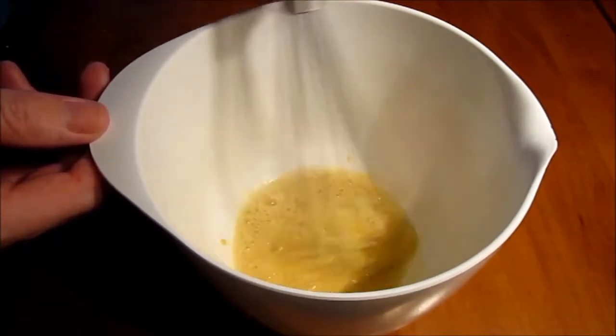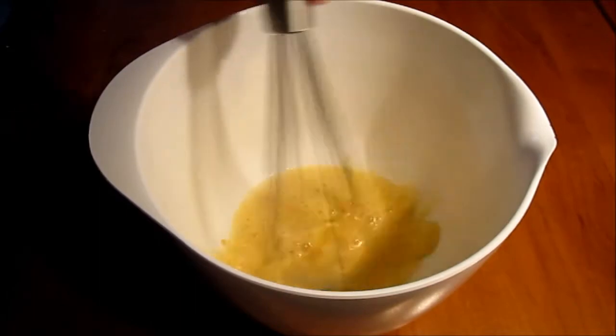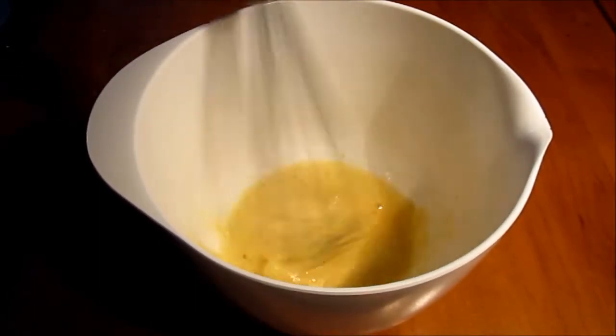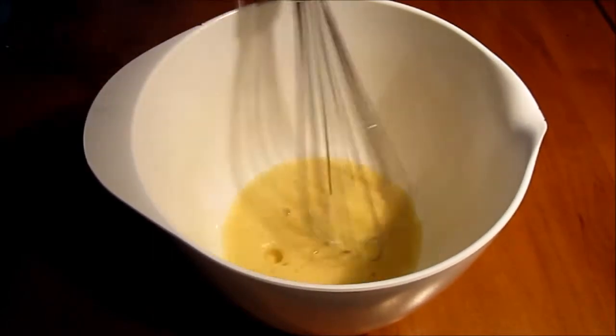We start by whisking the egg yolk with one tablespoon of apple cider vinegar and one teaspoon of mustard. Whisk it up nicely so that it's blended and combined well. And then we will start adding in the neutral flavored oil.